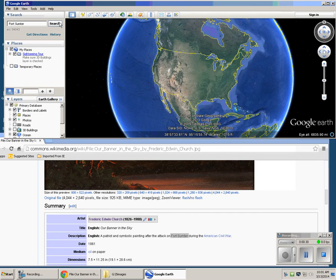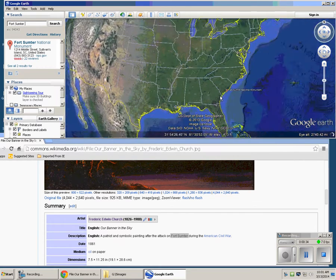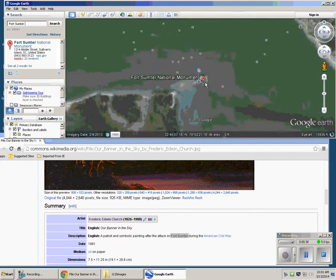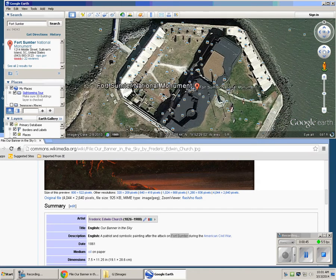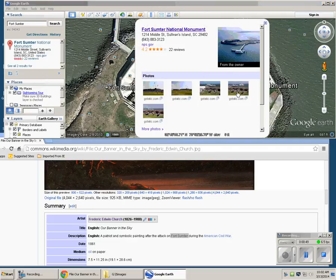Then press Search, and it will go to the building. You can press on it. There's your pictures.